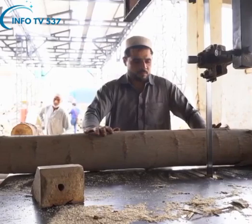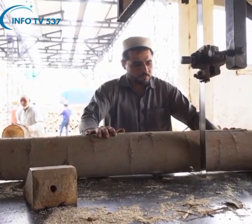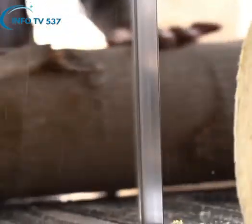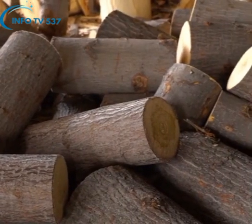Logs from fresh wood are first cut into specific sizes by going through a cutting stage with the help of a machine saw. Craftsmen then remove the outer bark of the wood with sharp tools.